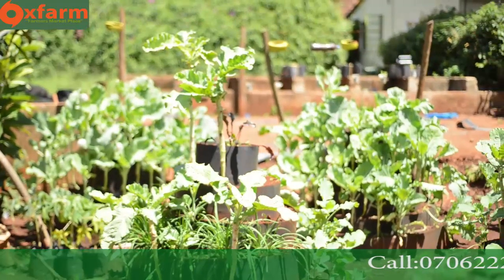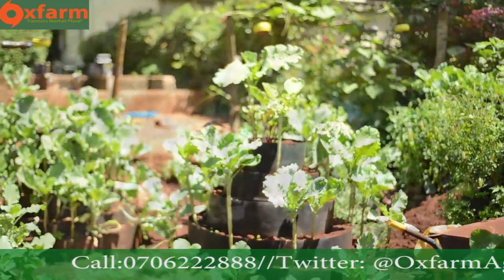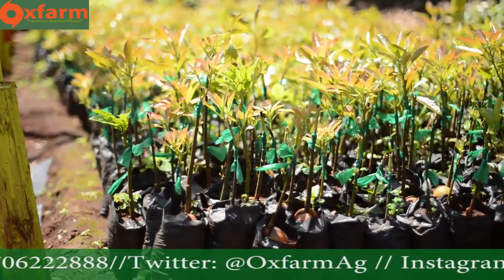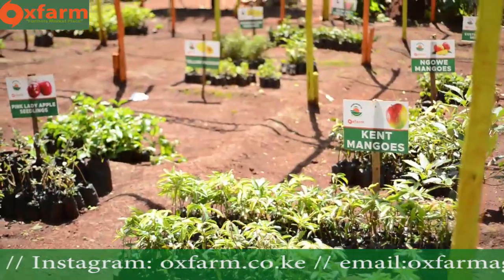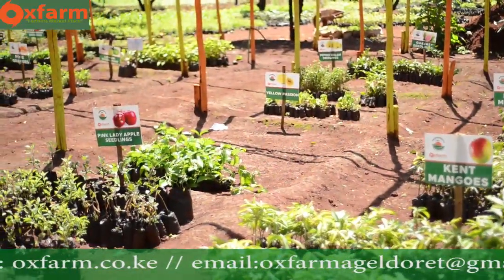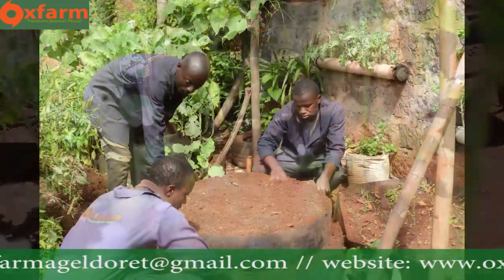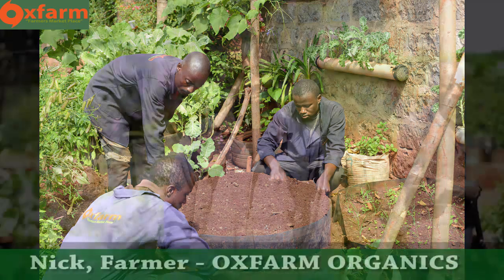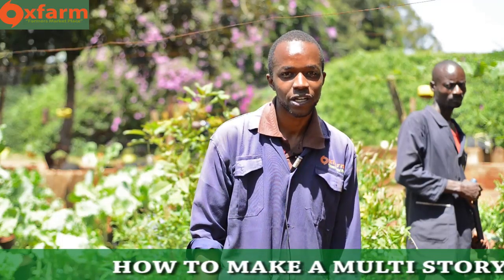Let's get started. Hello guys, my name is Nick and I work at Oxfam. Today I'm going to demonstrate to you how you make a multi-story garden.